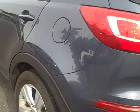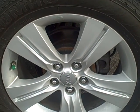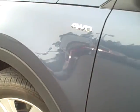The wheels are in nice condition, no curb marks or scratches. The condition of the tires is pretty good as you can see there.